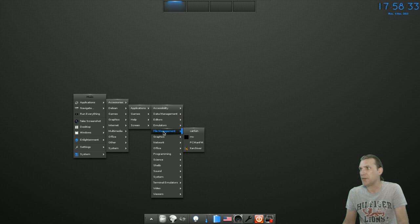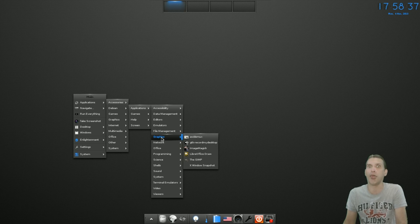For file management: Catfish, MC, PCMan, and Xarchiver. In Graphics, you get AVI-Demux, GTK Record My Desktop, ImageMagick, LibreOffice Draw, The GIMP, and XWindows Snapshot.